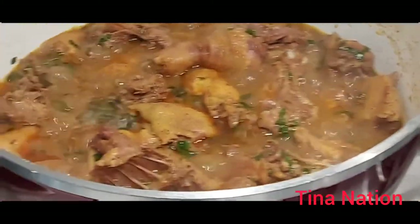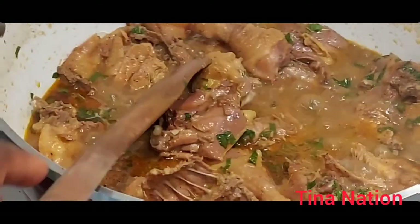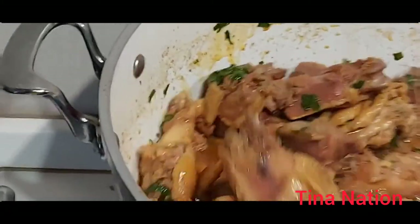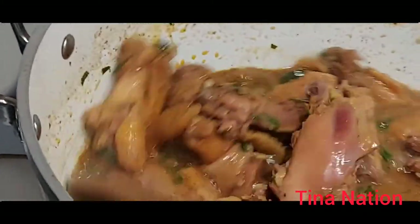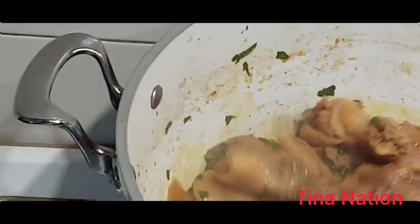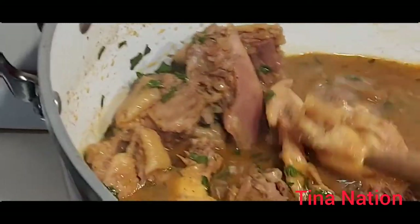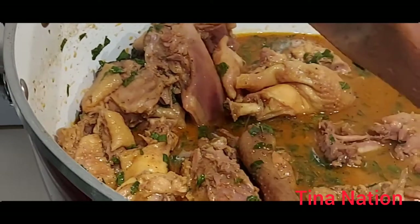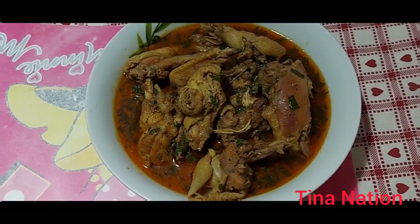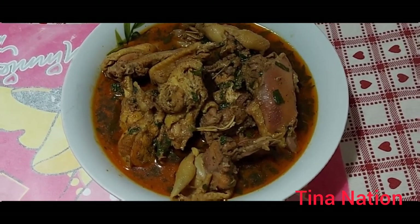Thank you so much for your support and for watching, guys. As you can see, our chicken pepper soup is ready — ready to eat! Can you see that? Does it look yummy? Let me know in the comment section!